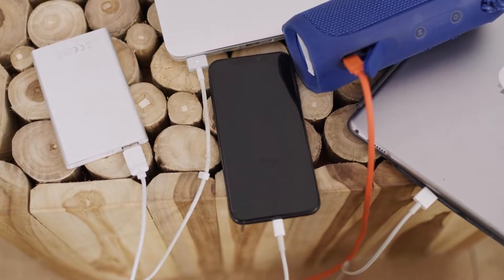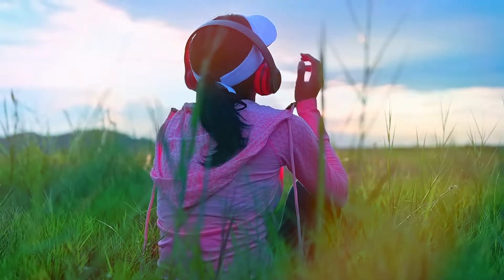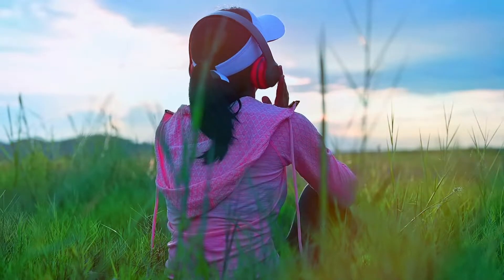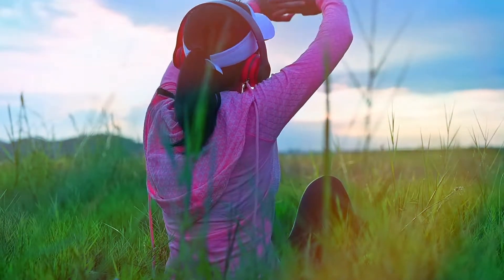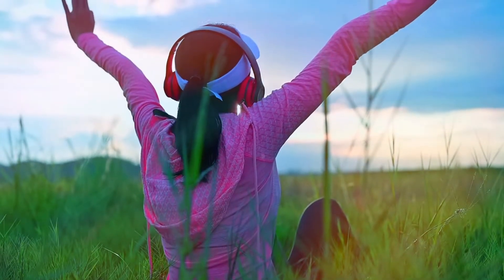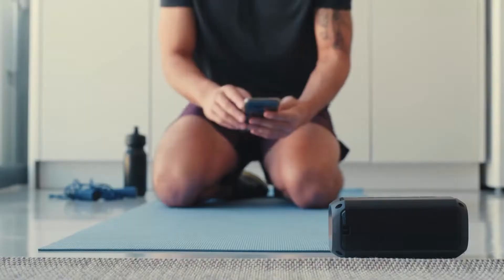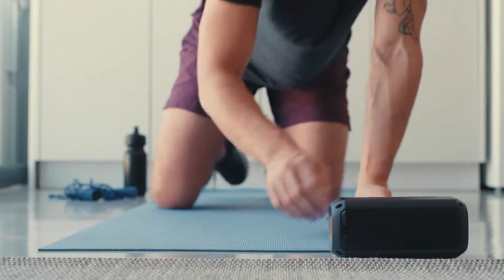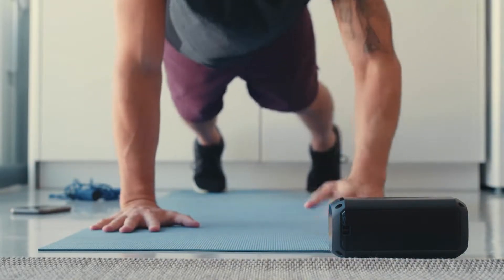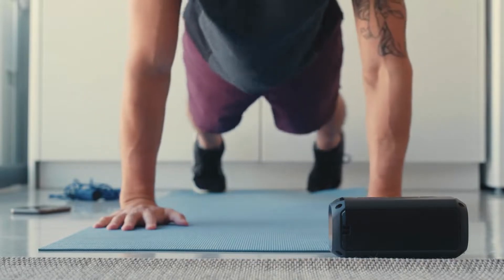The JBL Xtreme 2 is equipped with two USB-A, micro-USB, and 3.5mm analog ports at the back for all your listening needs. The Xtreme 3 is a versatile device with USB-A and 3.5mm analog ports, but micro-USB is not present — it's updated to USB Type-C for charging. The JBL Xtreme 2 is available in five colors including black, blue, green, red, and camo, while the JBL Xtreme 3 provides three color options: black, blue, and camo.